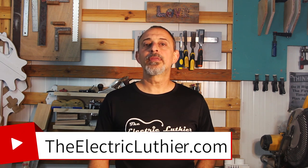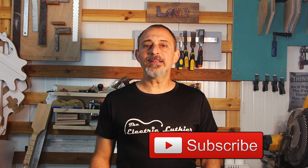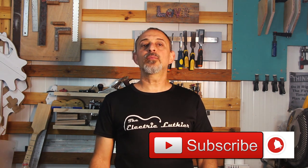This covers the basics and a bit more. There is more detailed information in an article linked below at theelectricluthier.com. Please subscribe and hit the bell to get notified when more videos come out — and until next time, go build some guitars.